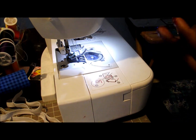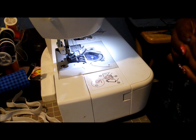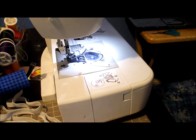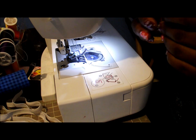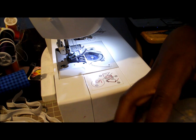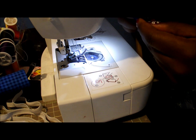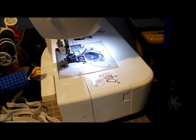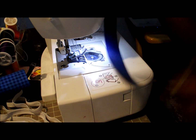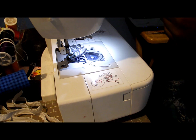For the ribbon we're not going to worry about flipping or anything, but we are going to put the two pieces together. I'm going to use two pins — one at the very top and one at the very bottom — just making sure that these aren't turned and they are straight.